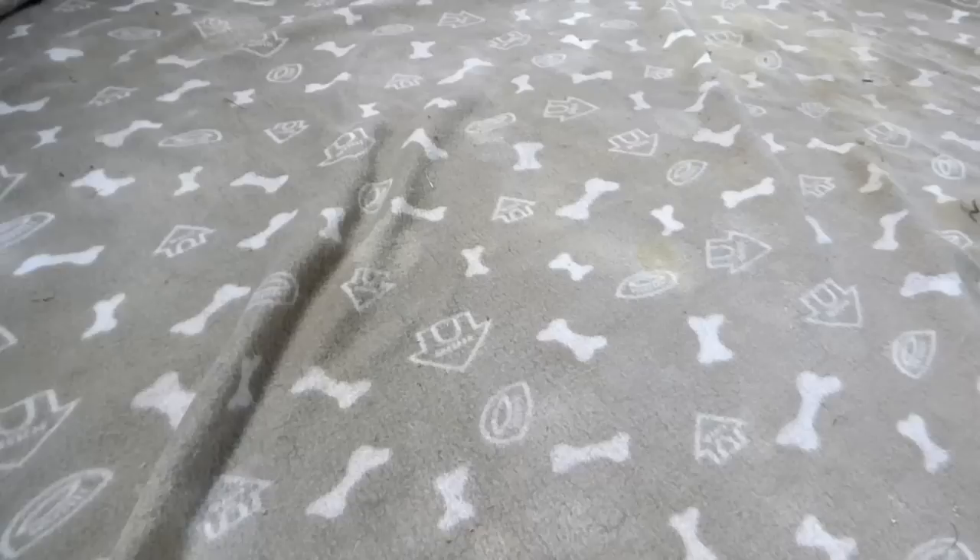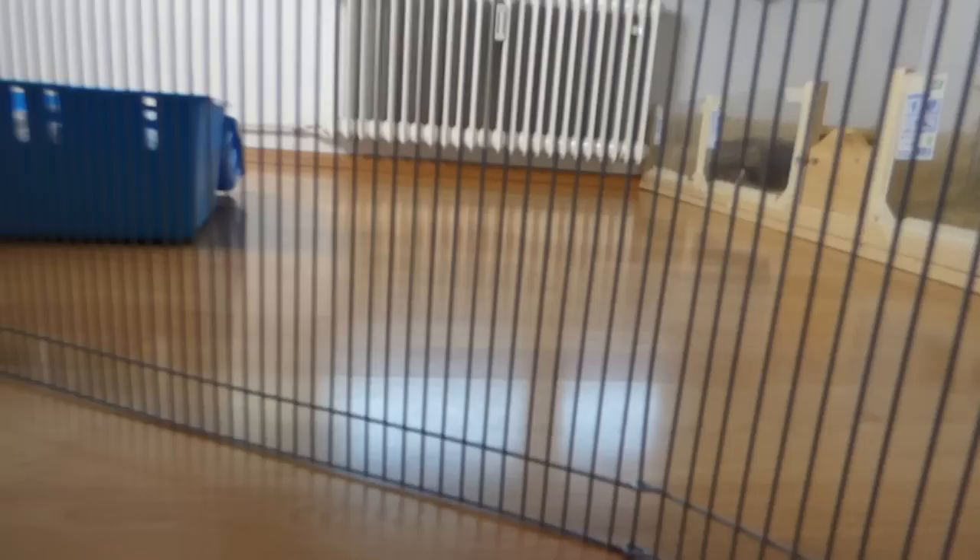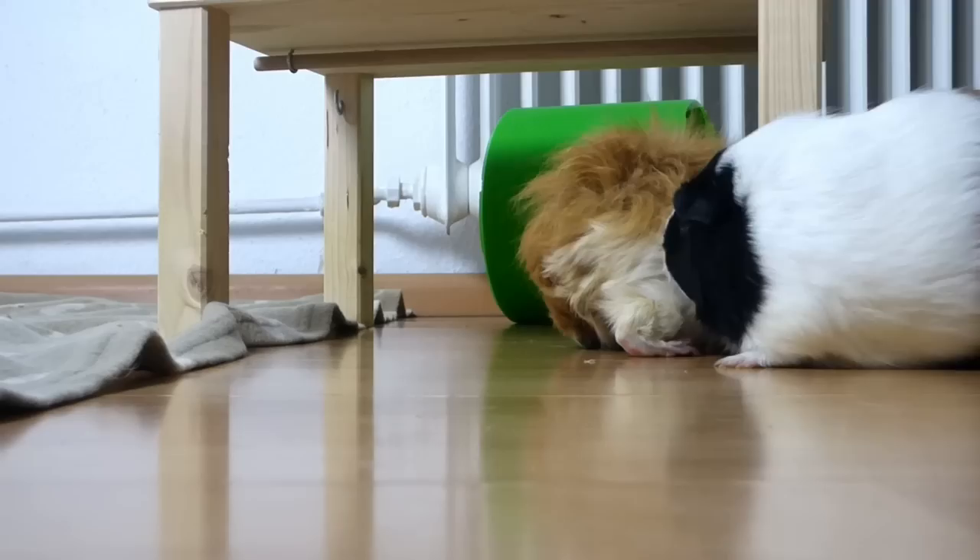Let's start with the introduction. You're going to need lots of space — it could be a very large playpen or the floor. Just make sure that everything is guinea pig safe, so that your piggies can't get to any cables, plants, or behind the sofa. A good size for the introduction space is 1 square meter per guinea pig, which is 10.7 square feet for every guinea pig. Of course, more is always great, and that's just an estimate.